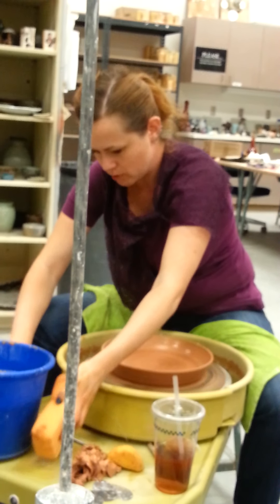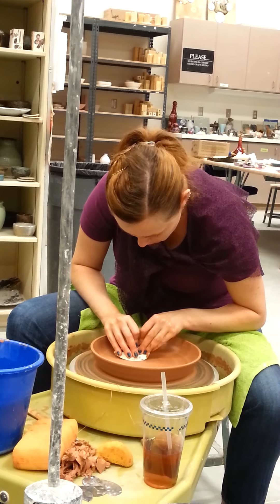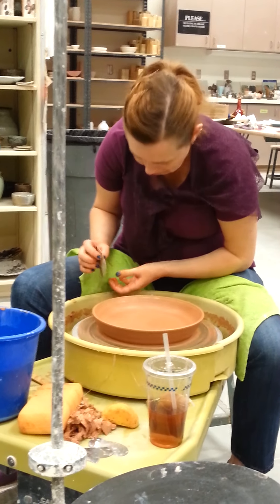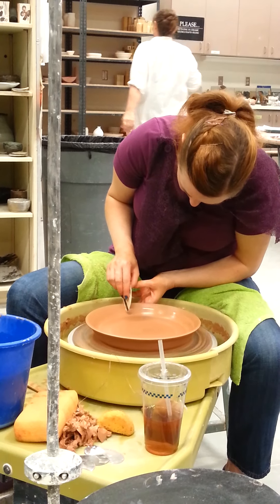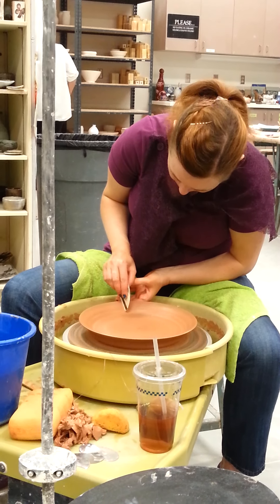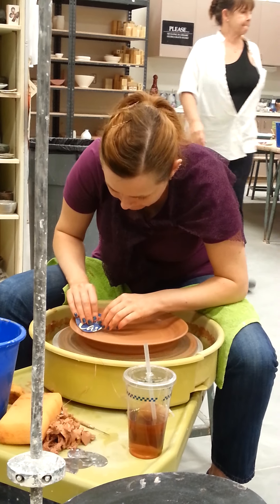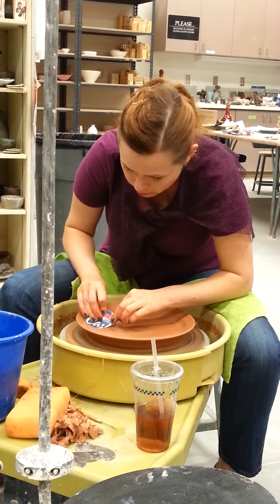So now you can do the same thing — pretty much finish it up, do whatever you want with the rim and call it a day. Does that make sense?